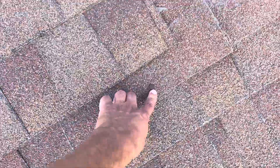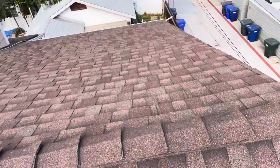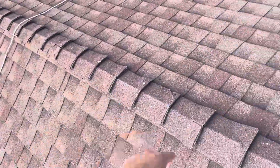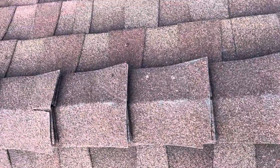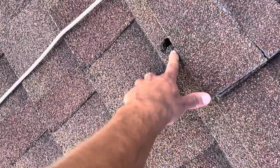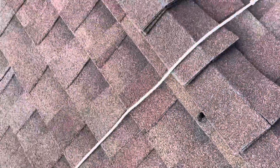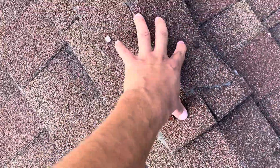Another issue I notice is the amount of exposed nail heads on this roof. You can see on the ridge caps a lot of cracked and broken, very weathered ridge caps. Let me point out all the exposed nail heads. These are your leak points around the ridge line, and there is a hole going all the way down to the wood — that's not good. It gets progressively worse as we get to the center of this; you can see there are about five on the centerpiece.